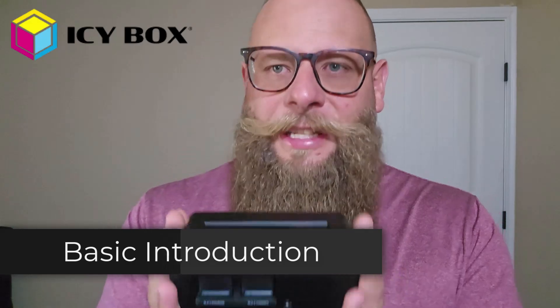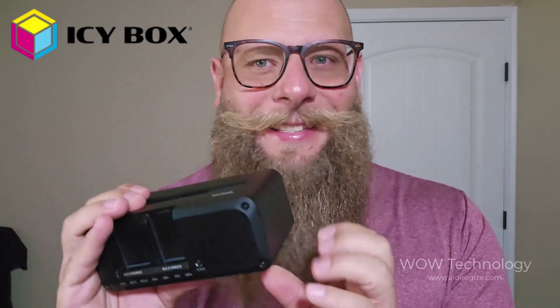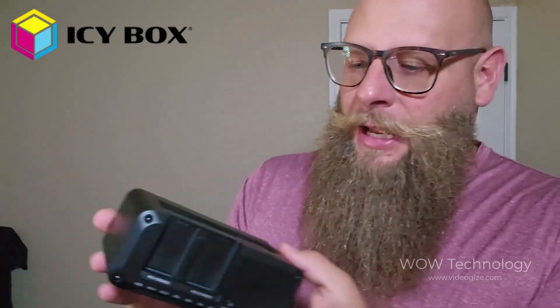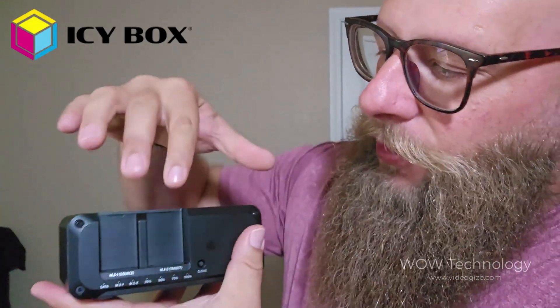First of all, it's hard to tell, but this is a very solid piece of equipment. This is metal — this ain't some clunky piece of plastic here. This is German engineered, designed for a specific cause. As you can see, you put your SATA right here.